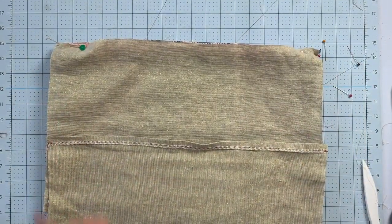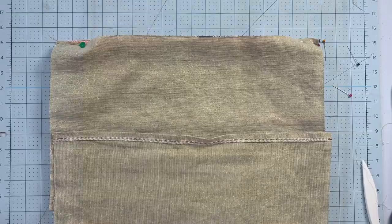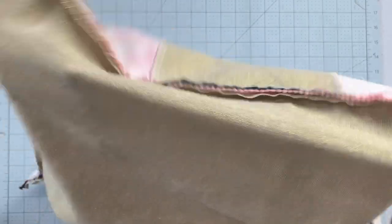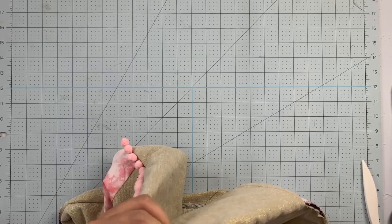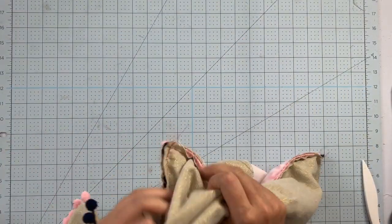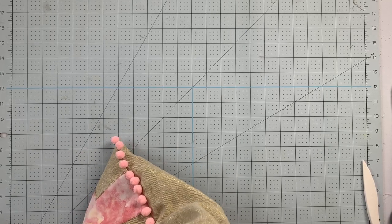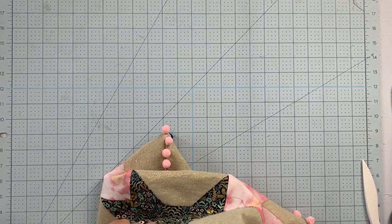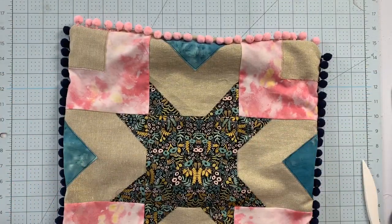We're going to sew around all four edges, and this will be our opening where we turn so we don't have to worry about leaving any gaps. Here she is all done — when you flip it right side out the pom-poms really are such a fun, cute detail. If you have the patience for it, highly recommend. There is a very good return on joy investment here. When you're doing it you think there's no way this is worth it, but it is. How cute — I'm obsessed!